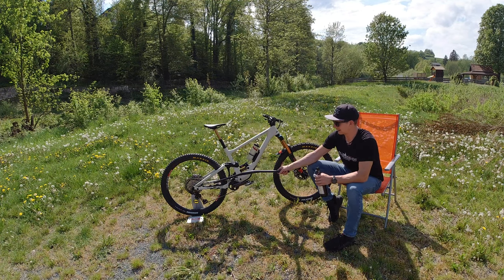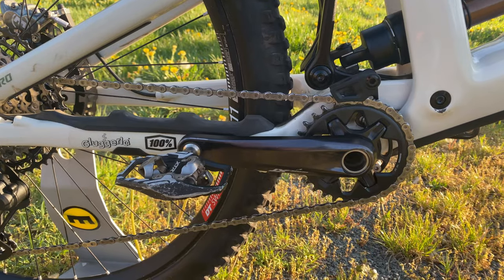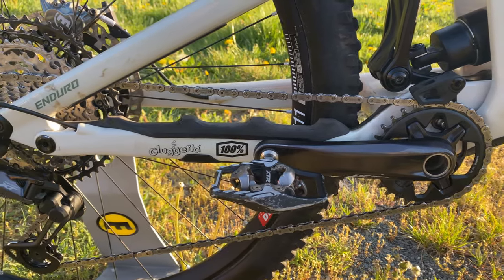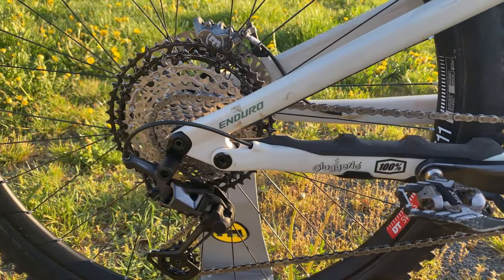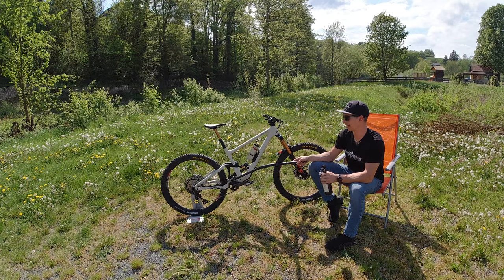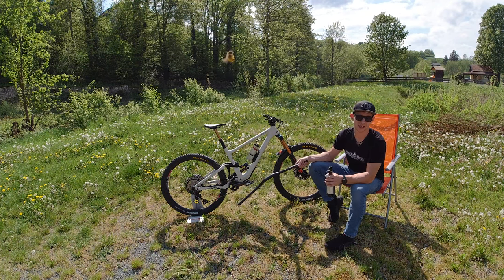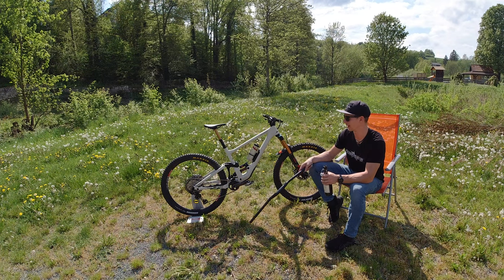The gearing is the new Shimano XT drivetrain, 12-speed, and we have a 30 tooth sprocket in the front, which is a small one because I like to spin my legs — especially on long liaisons. I just want to make sure to have a high cadence and keep the legs spinning. I've read in an interview that Sam Hill is running 30 by 50 on a 650B, which is even less, so if Sam Hill does it, why not myself?